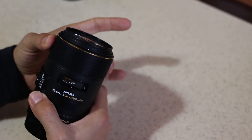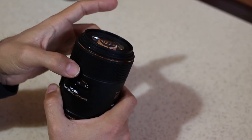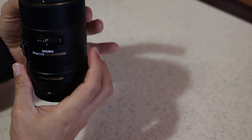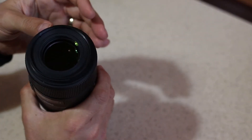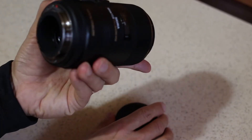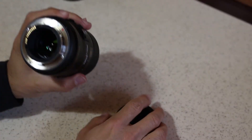The focus ring turns very smoothly. From macro 1:1 to infinity, it travels a bit more than a third of a full turn. On the back, it has a metal mount. We can see the rear elements are a bit recessed inside.